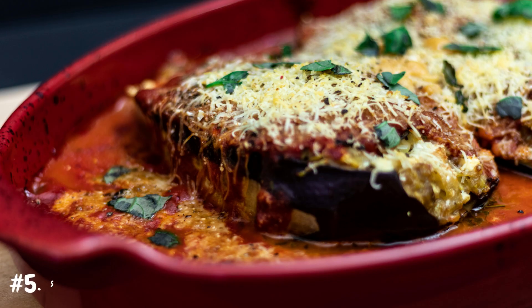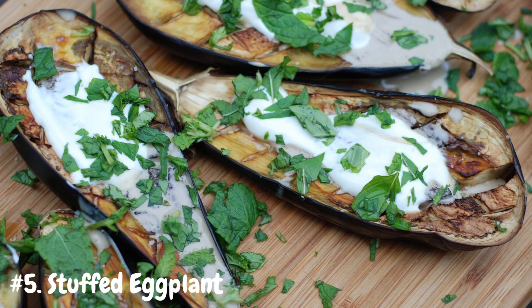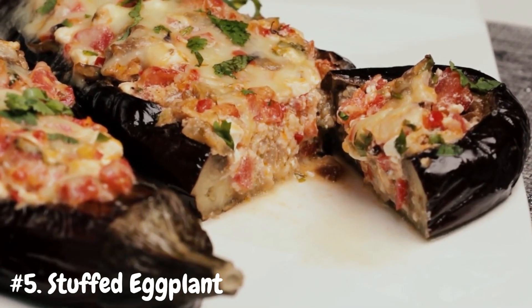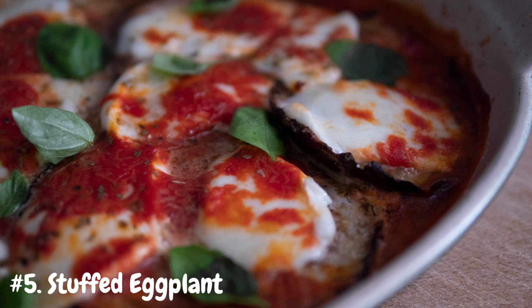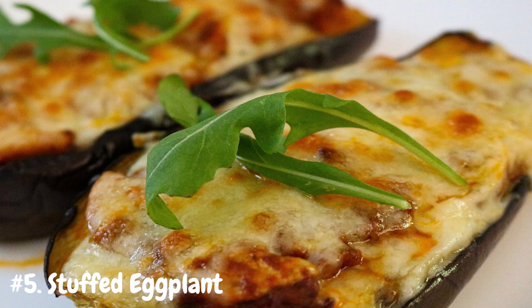Number 5: Stuffed Eggplant. Get creative in the kitchen with this versatile dish that can be customized to suit your tastes. Start by slicing the eggplants in half lengthwise and scooping out the flesh to create a hollow cavity. Chop the eggplant flesh and sauté it with onions, garlic, bell peppers, and your choice of protein, such as ground beef, turkey, or tofu. Mix in cooked rice or quinoa, along with herbs and spices like oregano, thyme, and cumin. Stuff the eggplant halves with the filling mixture, then bake them until the eggplant is tender and the filling is heated through. Serve garnished with fresh herbs and a dollop of Greek yogurt or tzatziki sauce. The possibilities are endless with this versatile and delicious dish.